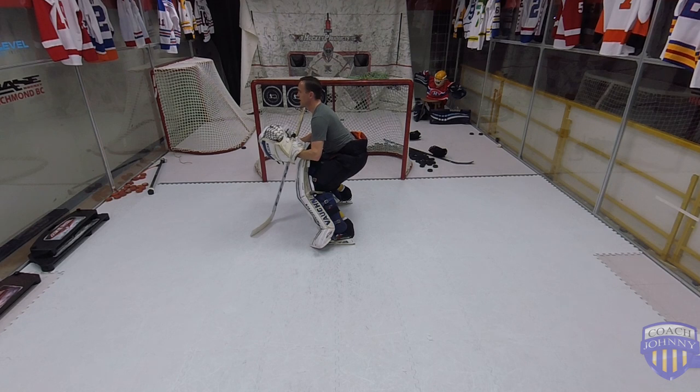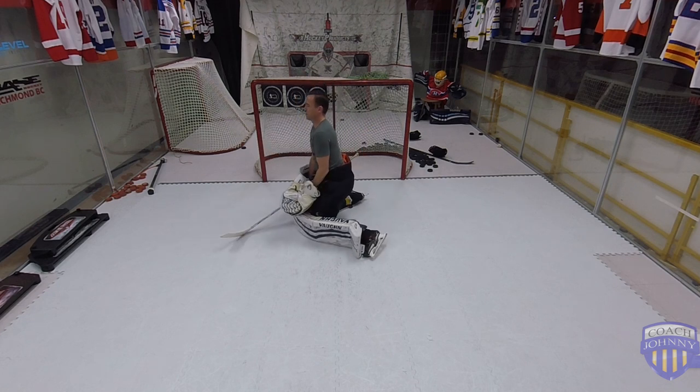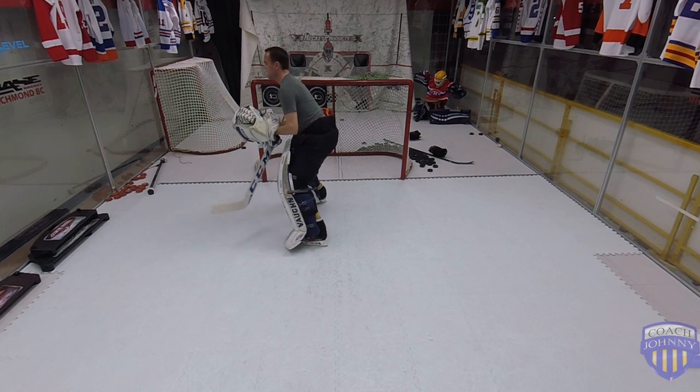Nice solid: lower the legs, feet move back, start a C cut, come out and go down. A little faster this time.